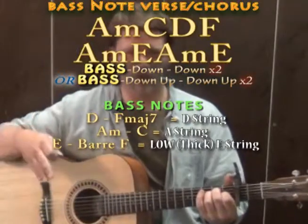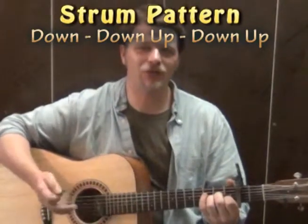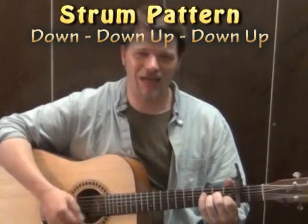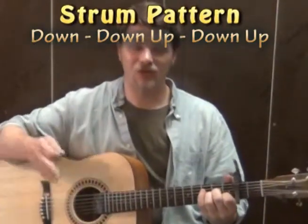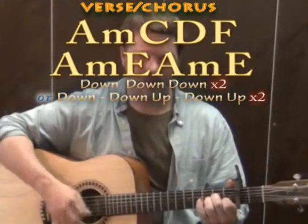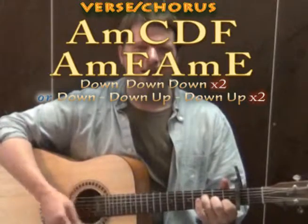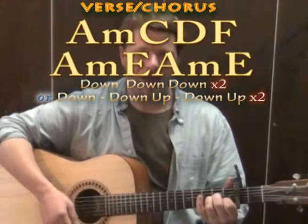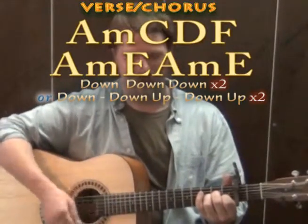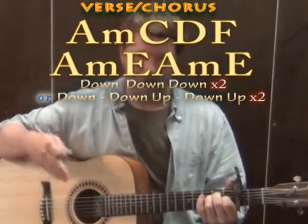One of my other favourite 3/4 patterns is down, down, up, down, up — which you could use with this song. For instance on the A minor, if you just tried that, you've got down, down, up, down, up. It's kind of cool to feel two of those on each of the chords. You could also throw in your bass note as the first down of that pattern.